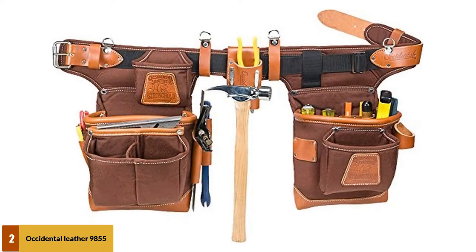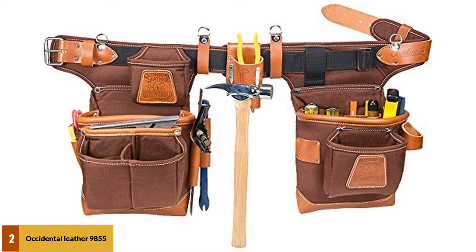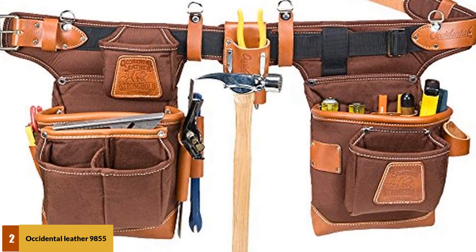At number 2: the Occidental Leather 9855 Carpenter's Tool Belt. If you don't mind spending a few extra bucks to get more feature-packed stuff, then the Occidental Leather 9855 will be the best choice for you. This tool belt is rock-solid, perfect for heavy-duty use. It's tough as nails, unlike nylon tool belts.